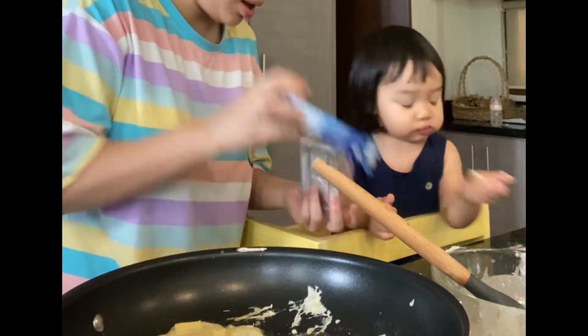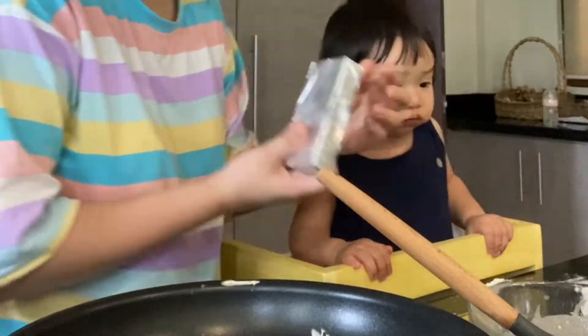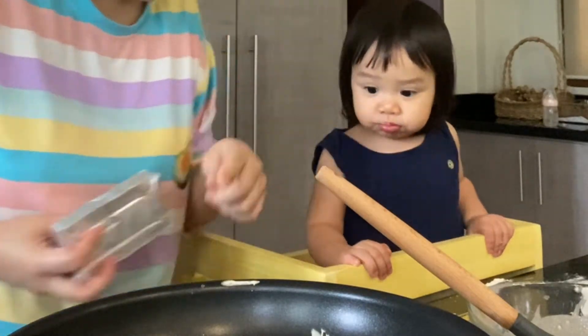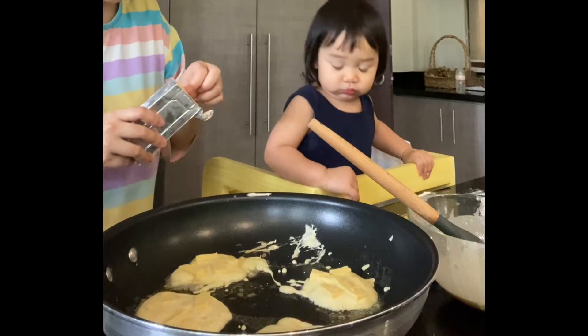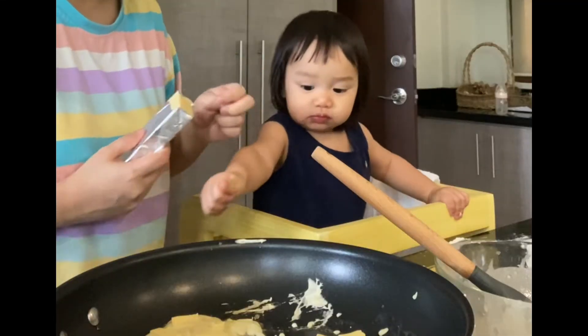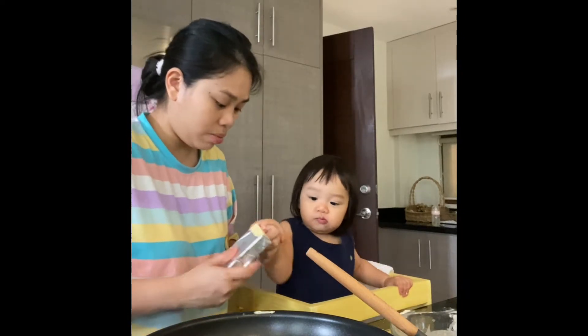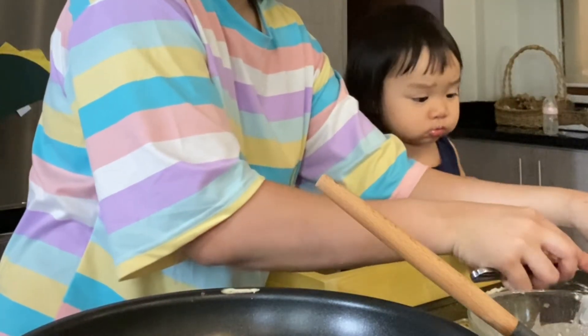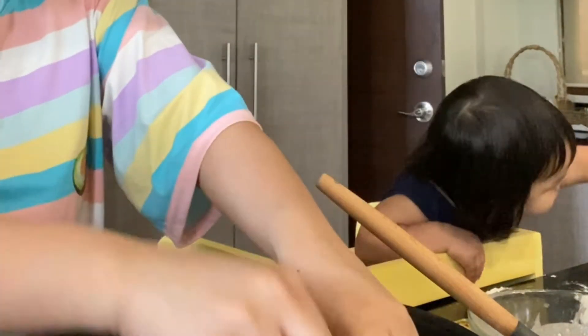Yum yum yum! You can have cheese on your pancake. Nero, there's cheese on the pancake — yum! Be careful, it's hot. Mmm, oh it's hot. Oh so cute! It's hot.